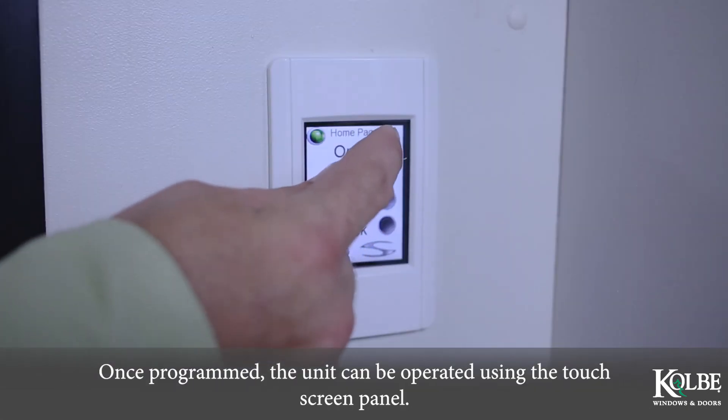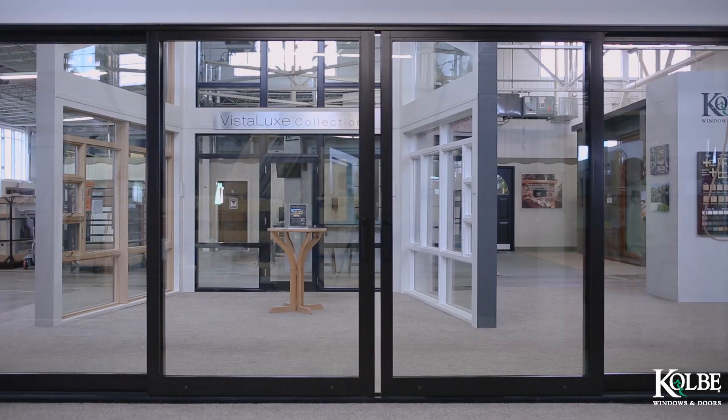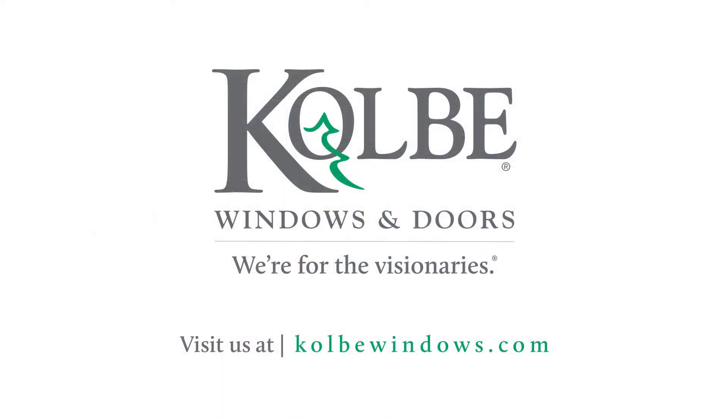Once programmed, the unit can be operated using the touch screen panel. For more information about automation systems, visit colbywindows.com.